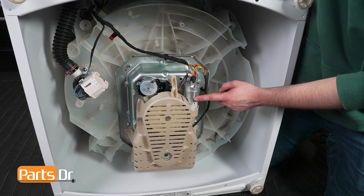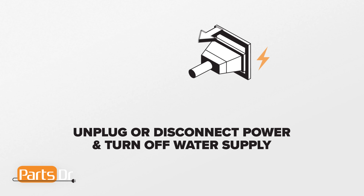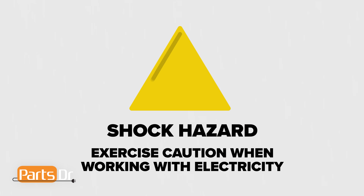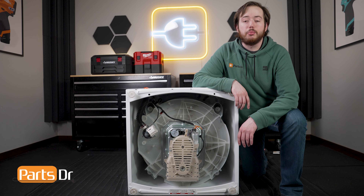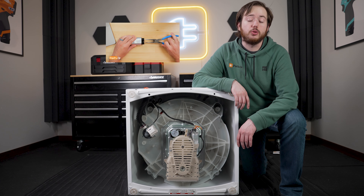If the Motor Run capacitor fails, the washing machine may have symptoms such as the motor not starting, motor running slowly or struggling to maintain speed, or a humming sound without spinning. For this repair, disconnect power and water to the washer. Be careful when working with the appliance's capacitors as they can cause electrical shock if not discharged or handled properly. If you'd like to learn how to discharge your appliance's capacitor, you can check our video exploring how to do that, linked in the description below.